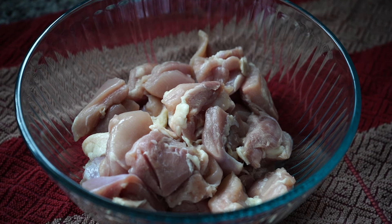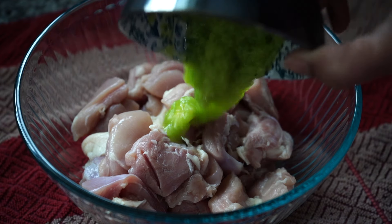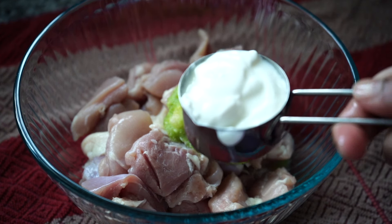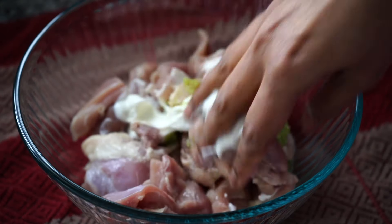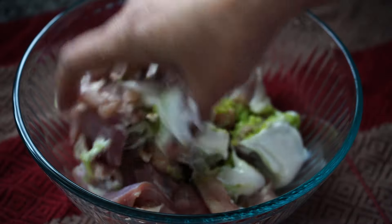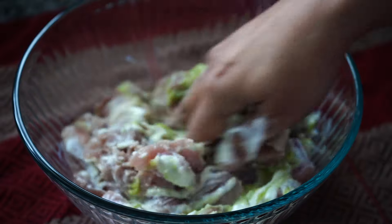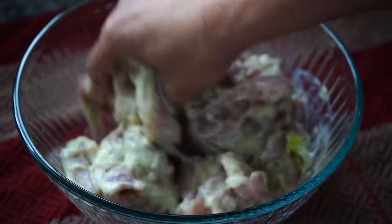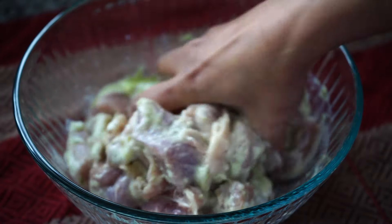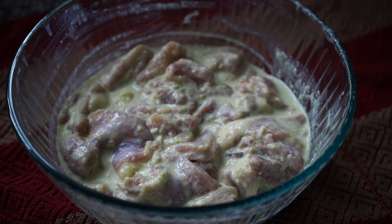Now for marinating the chicken. I'm using boneless skinless chicken thighs — you can also use bone-in chicken. Add the ginger garlic paste and four tablespoons of yogurt stirred well to a smooth consistency. I never use boneless chicken breast for curries — it's white meat and since curries take longer to cook, the white meat gets fibrous and tough. Mix and allow it to marinate for a minimum of 30 minutes.